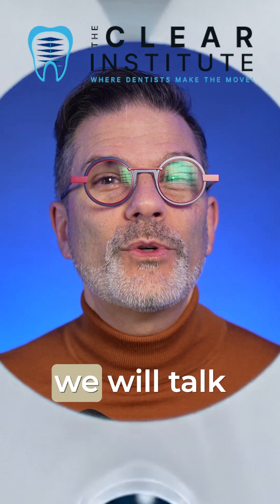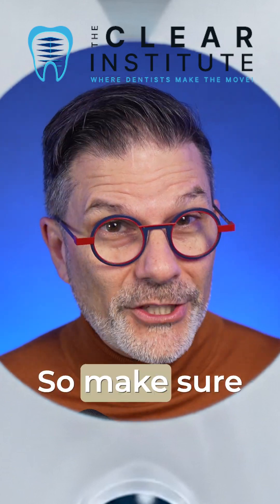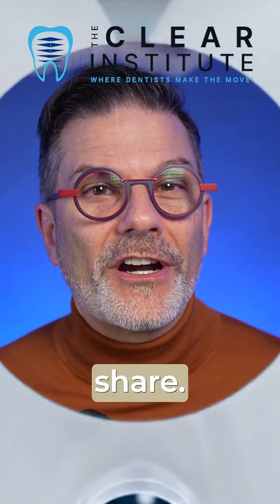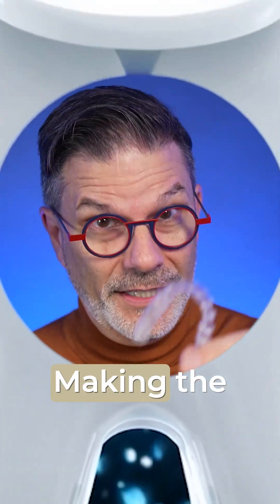And that is exactly what we will talk about tomorrow. So make sure you follow the Advent Calendar — subscribe, like and share, and have fun making the move!